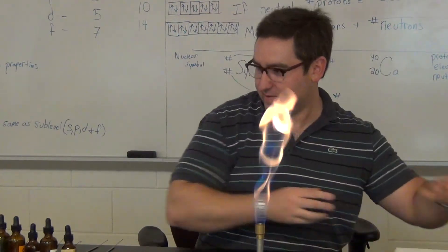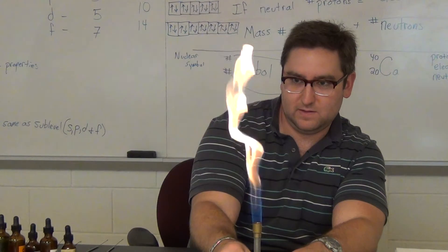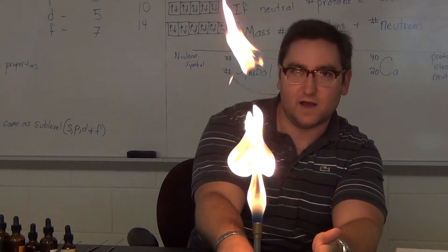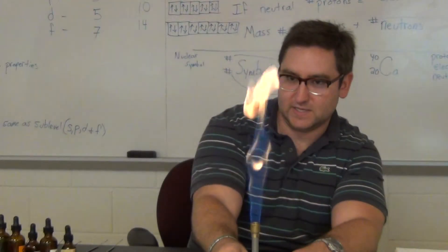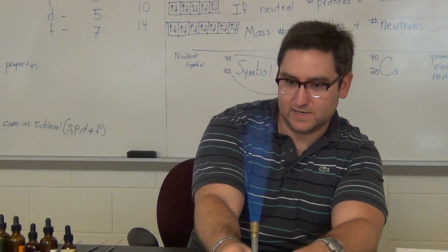Here's our Bunsen burner flame. If we take away the oxygen, it's yellow. If we add in oxygen, it's going to make the flame hotter and give it that blue color.